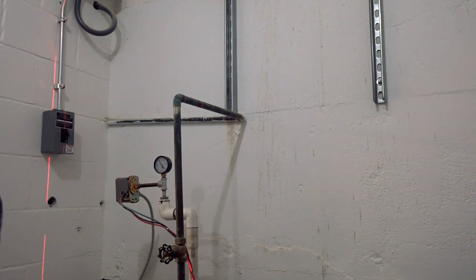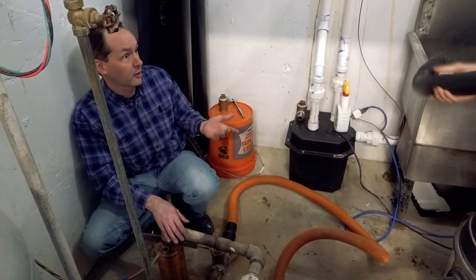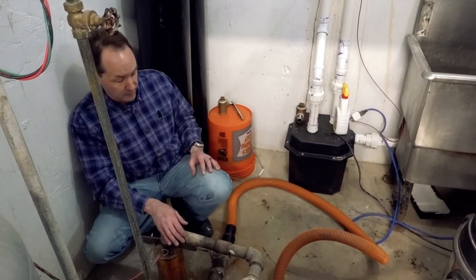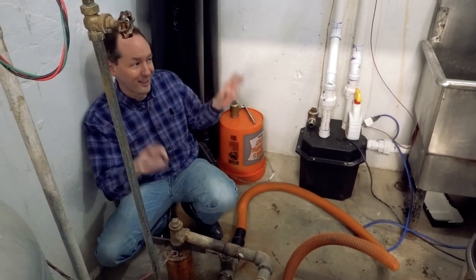We actually have a service disconnect on the wall now — that's progress. It's gonna be clean, clear water coming out. It's the same water we drink.